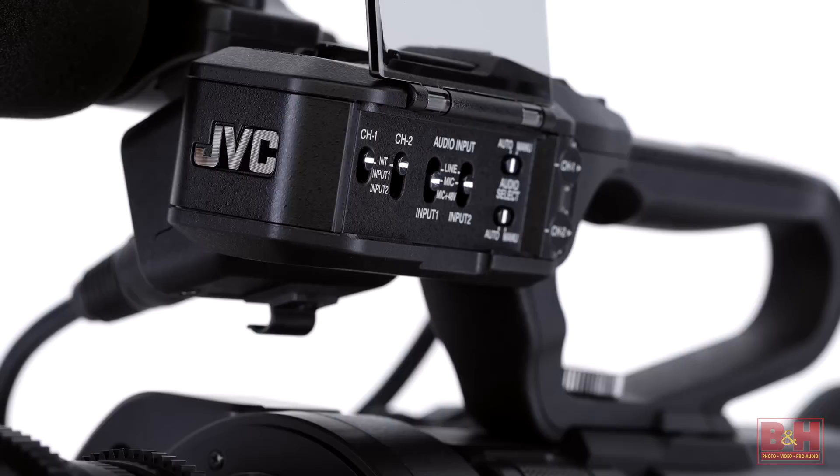The third camcorder in the line is the one I'm most excited about — the GY-LS300. While the body and features resemble the GY-HM200, including the top handle with XLR inputs, 3G SDI output, and built-in streaming engine, the 12x optical zoom lens has been replaced by a micro four-thirds lens mount.